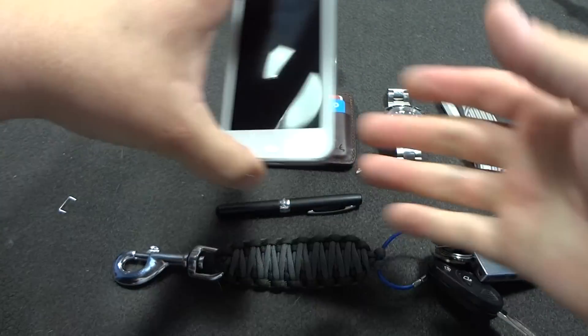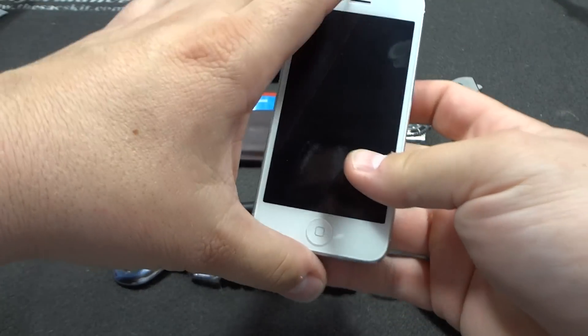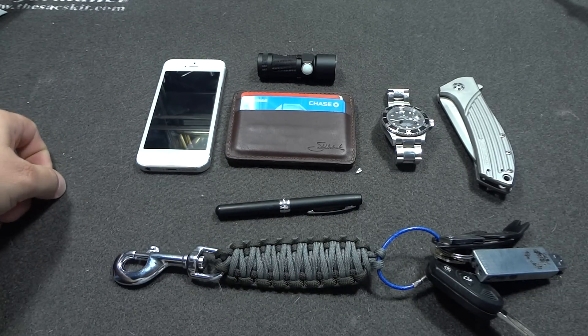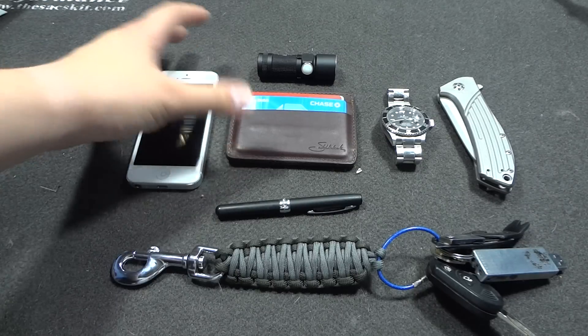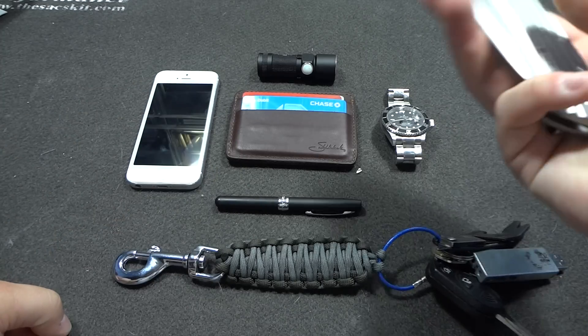I still got the iPhone with no cover. I'm going to be ordering a Magpul case — the gray one — and a screen protector probably today or tomorrow. It looked really solid, so that's what I'm going to go with.